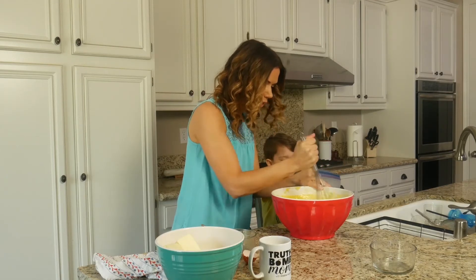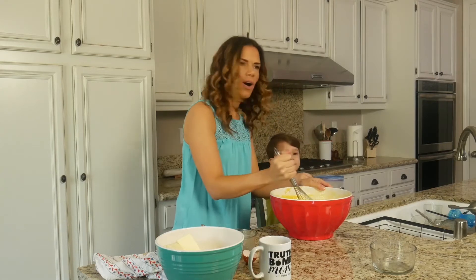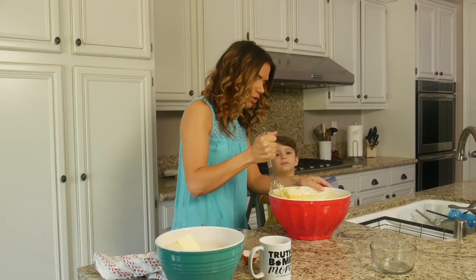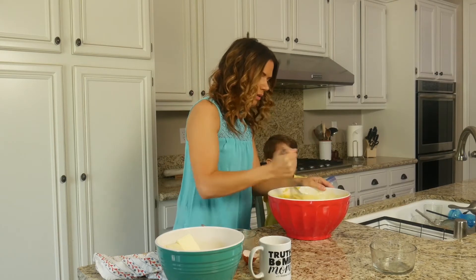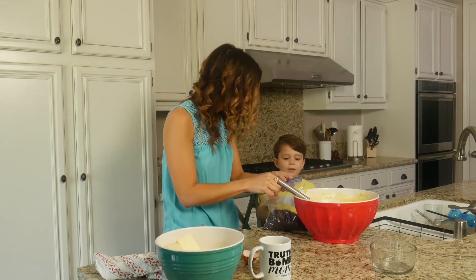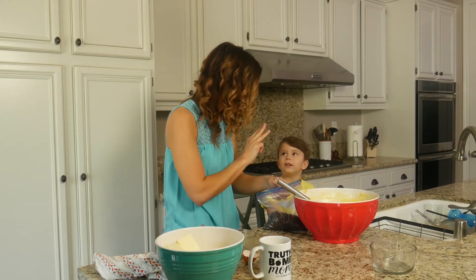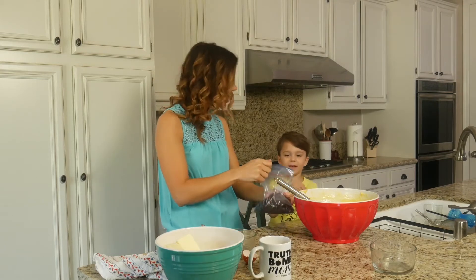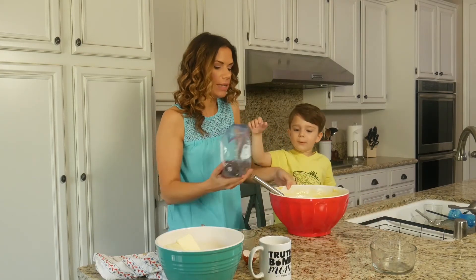Ari, can you tell the people how old you are? Two. No, you had a birthday. I have a birthday. So how old did you turn on your birthday? Cupcakes. You turned into a cupcake on your birthday! How old are you now? Two. Nope. Three. Yes, you're three. You keep forgetting — I do that too, Ari. Sometimes I accidentally say that I'm 10 years younger than I am.